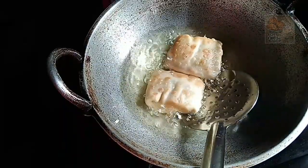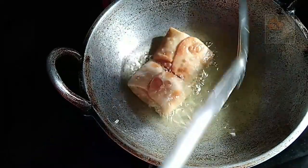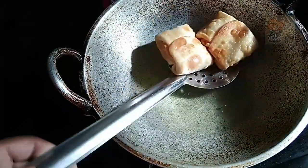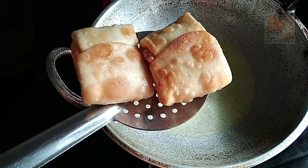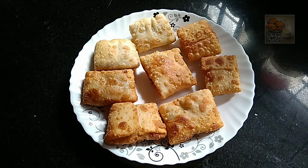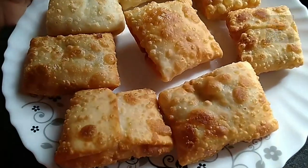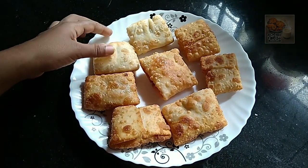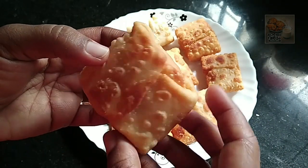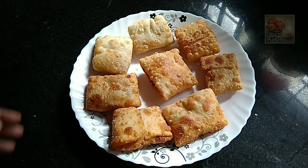Let us cook it for 3 minutes. Let us cook the fry for 2 minutes. I've got a lot of food and I'll eat all the food. Thank you, bye!